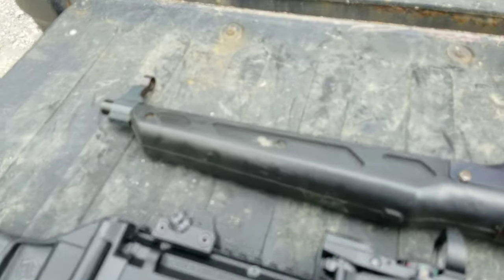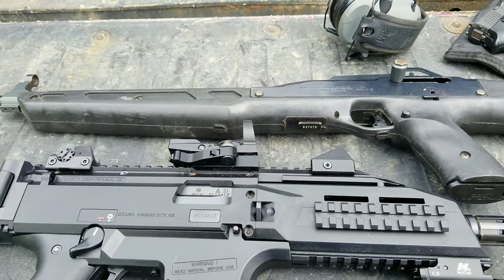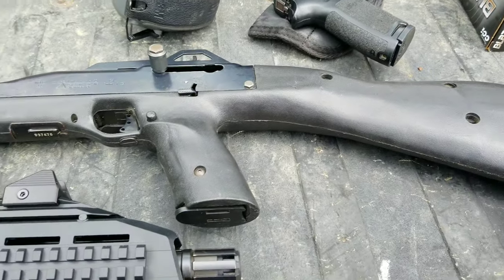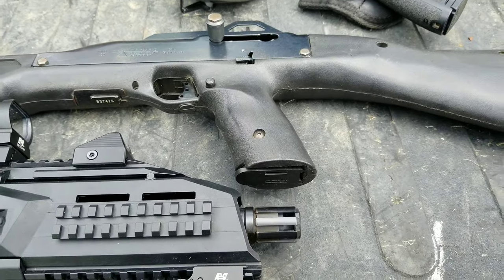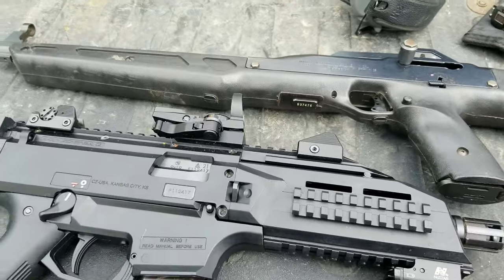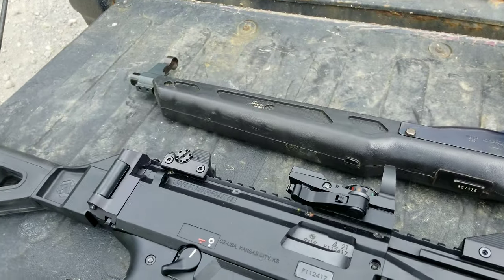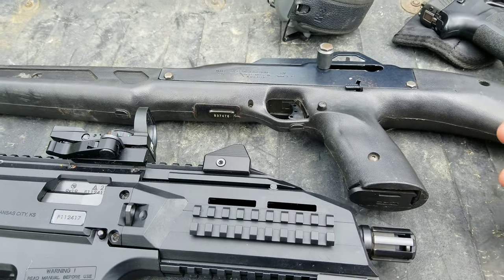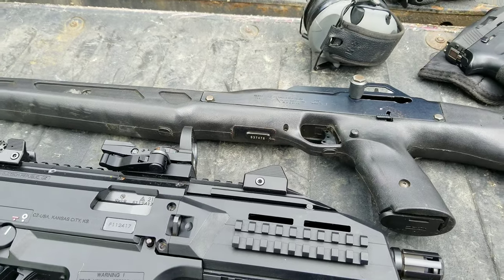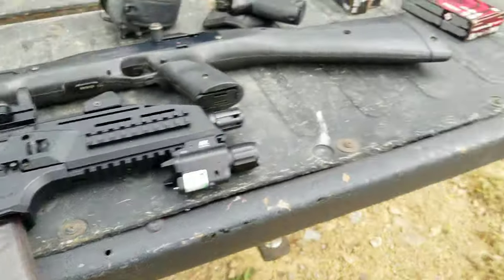If you needed something to protect yourself, the Hi-Point works and it's accurate. The barrel's probably 16 inches. It's ugly, the trigger sucks, the stock sucks — you can replace the stock, which I'm surprised I never did. It has a weird vibration on your cheek weld. The front post comes loose but you can Loctite that. I think this one holds 10 rounds; I know they make extended mags.